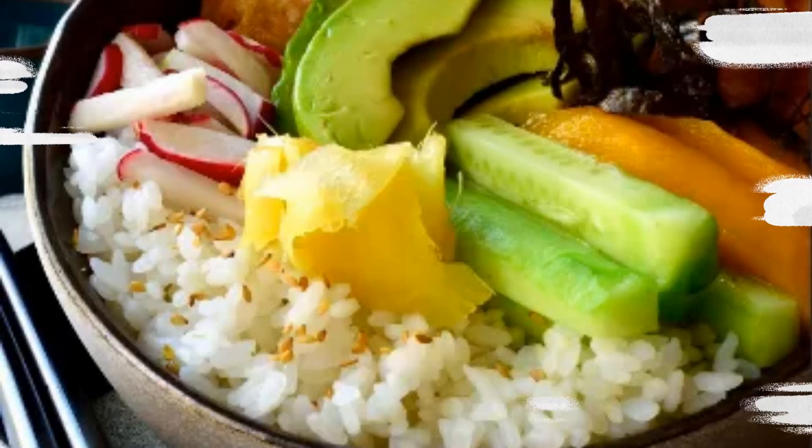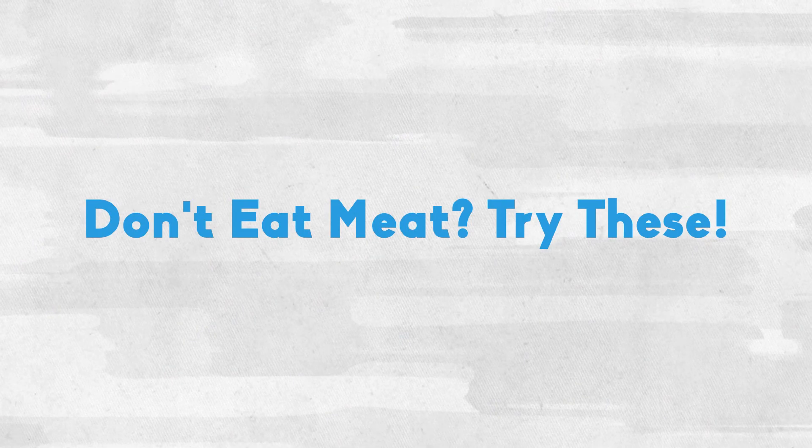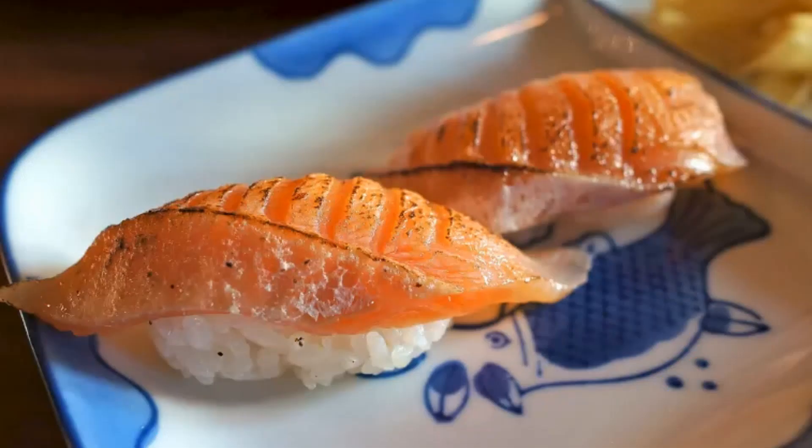Don't eat meat? Try these. What types of sushi are vegetarian?